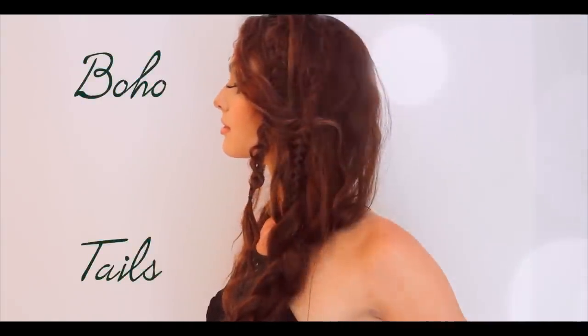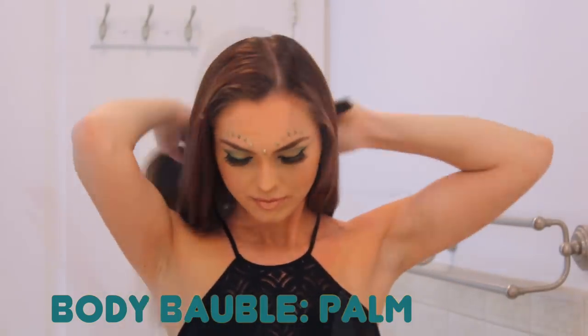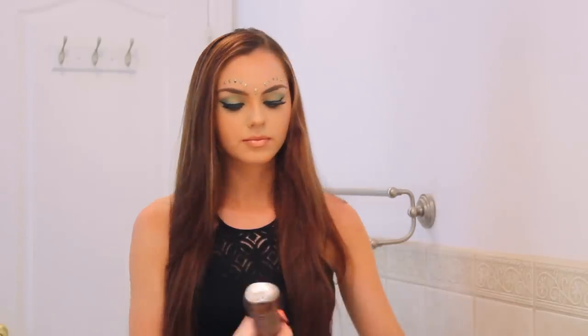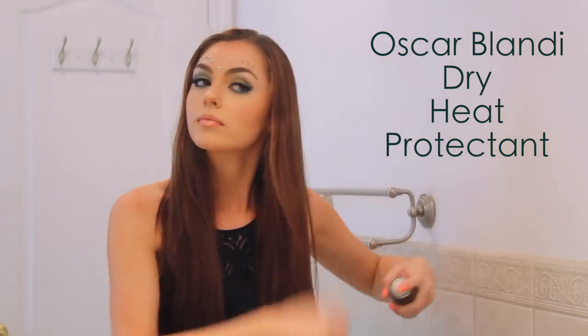This first look I'm calling boho tails, and it's so fun and textured — you don't have to worry about this hair getting messed up because the messier the better. Start by brushing out your hair. I'm working with a side part because it's more flattering on me, but you can do either. I'm using some Oscar Blondie products today from Generation Beauty — first a heat protectant, then spraying in some texture spray into my roots and massaging it in for more volume.